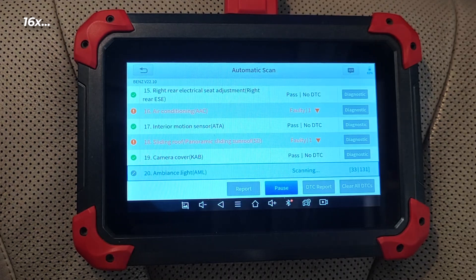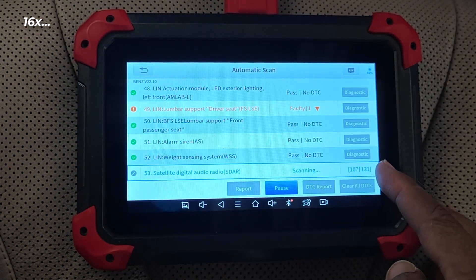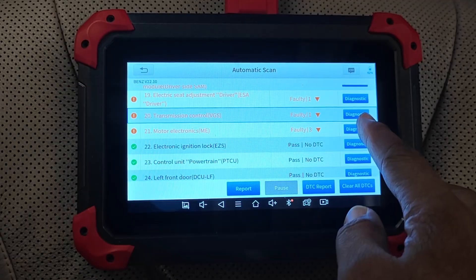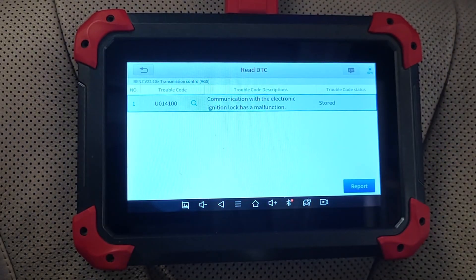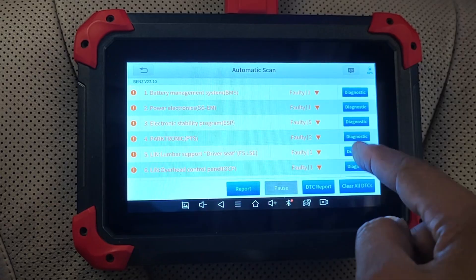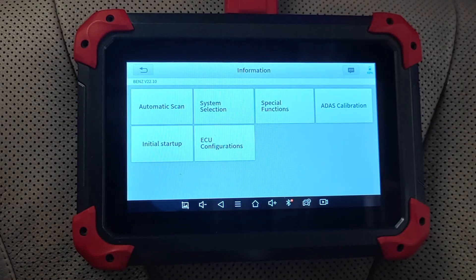As usual with Mercedes, there's going to be a ton of modules to get through and it's common to have a lot of codes. Most of these are actually stored or historic codes. The thing with Mercedes is that even when you fix an issue, unless you use a scan tool to clear those codes, you're still going to have those DTCs stored in memory. However, that would be different if any of these codes were reading as current — so all-system scanning still works.